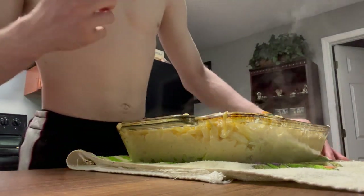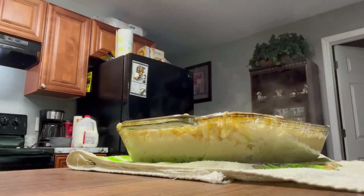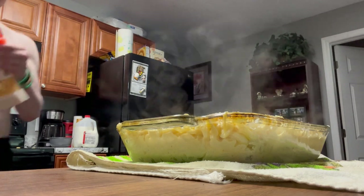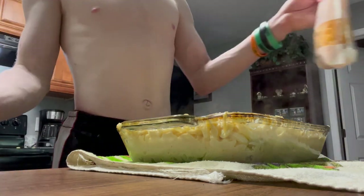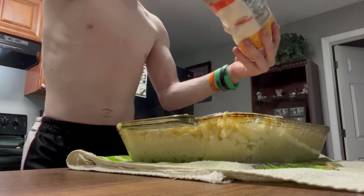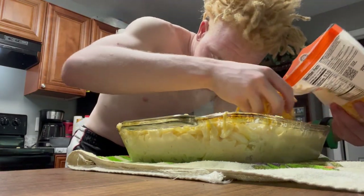I'm gonna drop some more sharp cheddar over the top and throw it in the oven now.